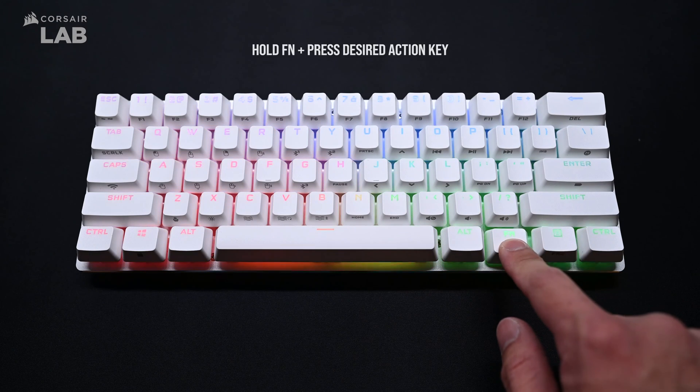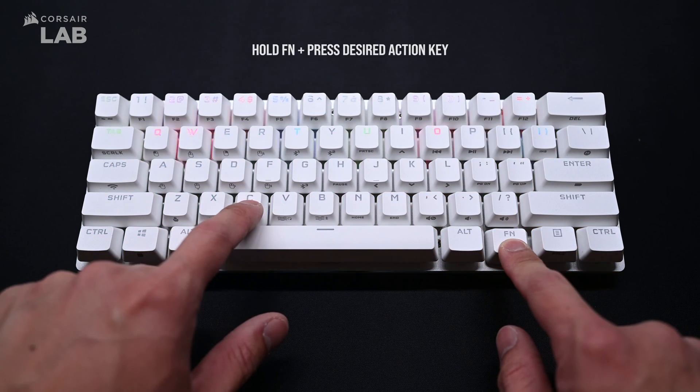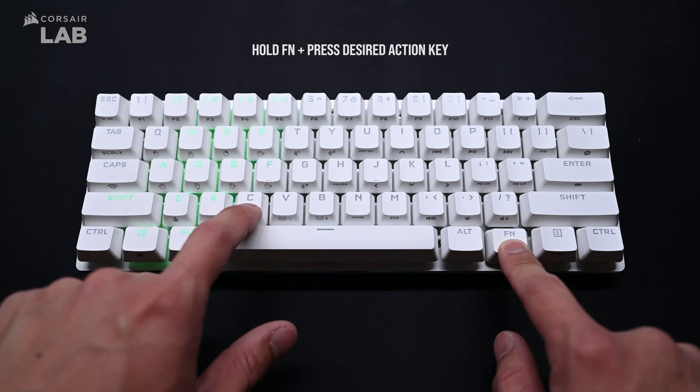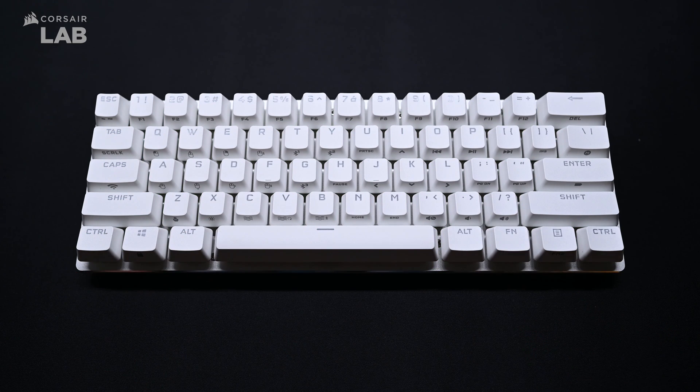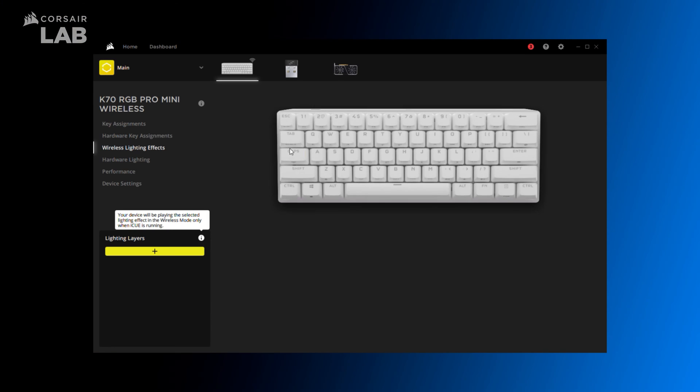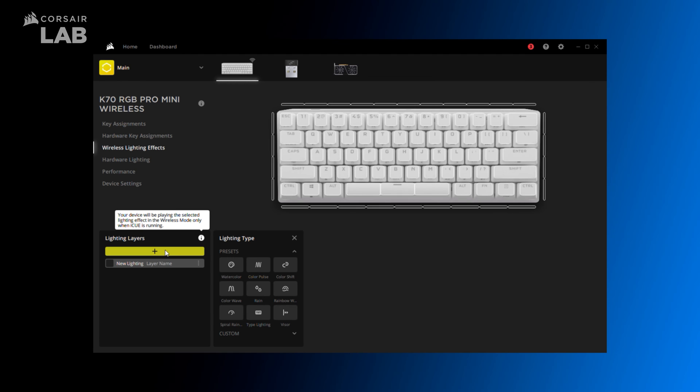The K70 Pro Mini Wireless also has onboard controls for lighting, media controls, and even mouse controls. Just hold the function key and press the key marked for the action that you want. And of course, you unlock even more features when you connect the K70 Pro Mini Wireless to a system running Corsair iCUE.